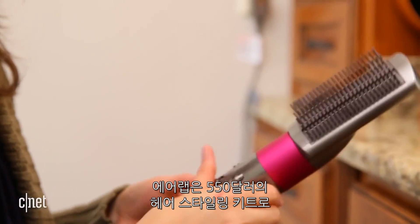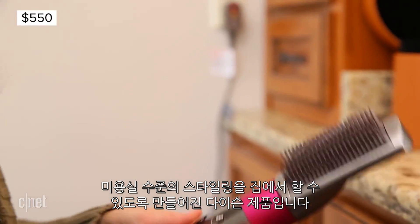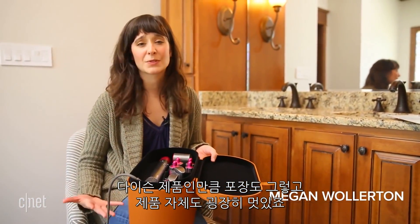The Airwrap, a $550 hair styling kit, is Dyson's answer to achieving professional-looking salon quality hair at home. As you'd expect from Dyson, the packaging and the products themselves are absolutely gorgeous.